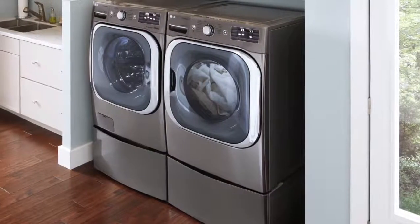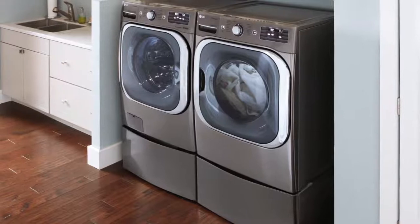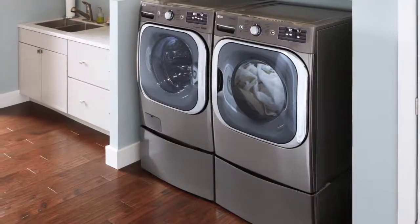Thank you for watching our LG customer support video. We hope you enjoy your LG experience.